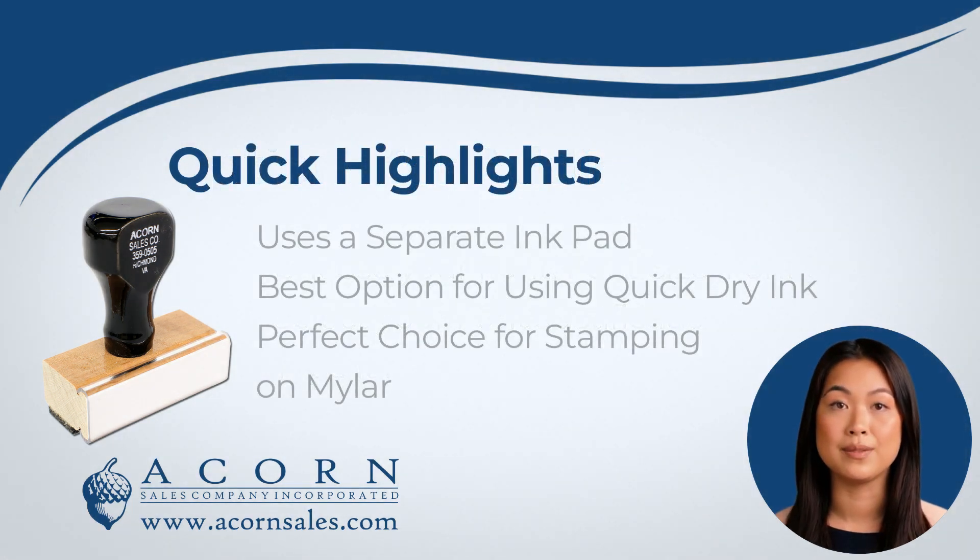Our traditional wooden handle stamps will need to be used with a separate ink pad. These stamps are the best choice when needing to use a specialty ink. If you are stamping on a coated or slick surface such as mylar or plastic, this is the best type of stamp to use.